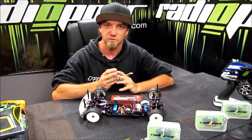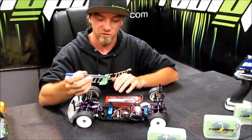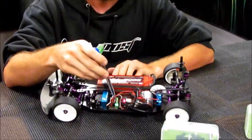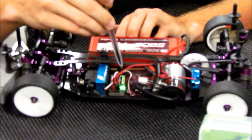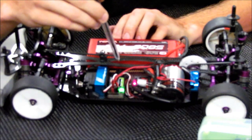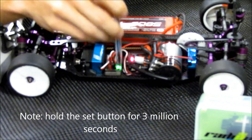When setting the failsafe, I use a pen to press the set button — it makes it a lot easier. I'll go ahead and demonstrate. I'll hold down the button for 3 seconds, counting 1 million 1, 1 million 2, 1 million 3, and the green light will start flashing rapidly, followed by a white light.